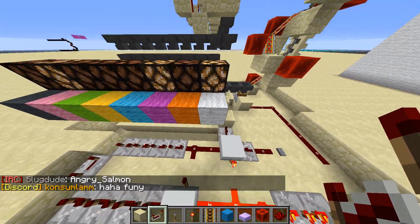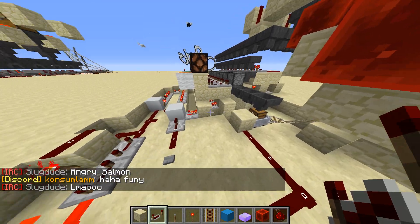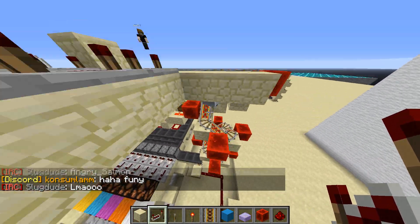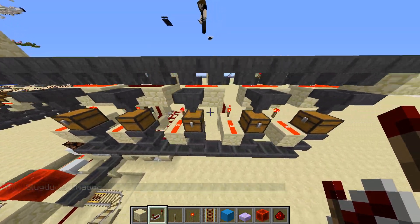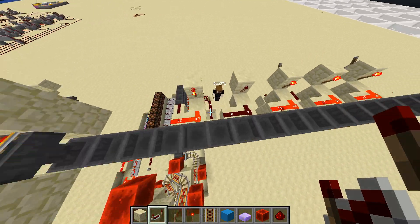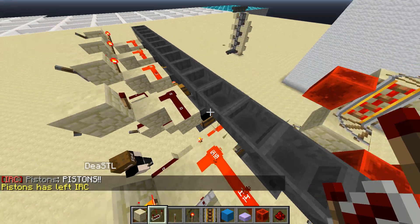So when he presses this button, it's going to send that data into this cart here. And then when it's done sending the data into the cart, it sends out a pulse telling the cart to come up. The cart comes up and reads its data into these chests, and then gets sent back down when it's done being read. And then if you come into the chest here, the value for 69 is stored there.